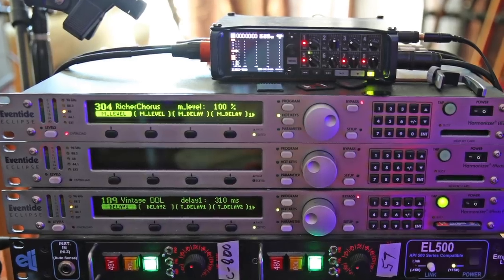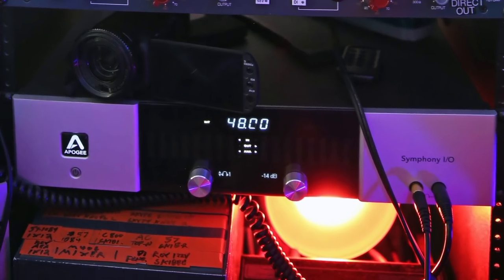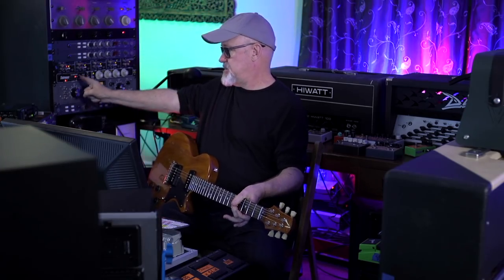You're going to hear the two mics blended. Sometimes I put a little delay through an Eventide Eclipse, sometimes I turn on the distressor, but the basic signal chain is guitar into amp head, into the 4x12, into the microphones, into mic preamps, straight to Pro Tools through the Apogee. I do have an Eventide Eclipse and a distressor on the way there, but there's not that much going on. The rest of the effects come from pedals and sometimes plugins in Pro Tools.